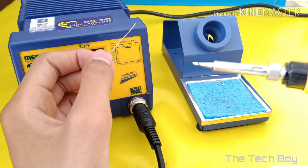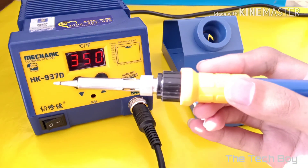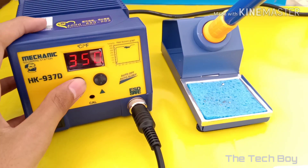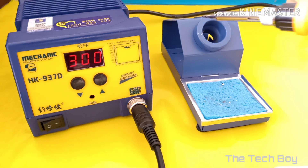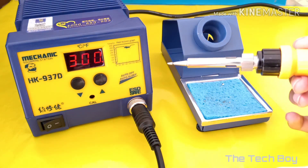As you can see here, it is working perfectly. Now let's adjust the temperature. After setting it to 300 degrees Celsius, this small dot indicates that the temperature has been successfully adjusted.